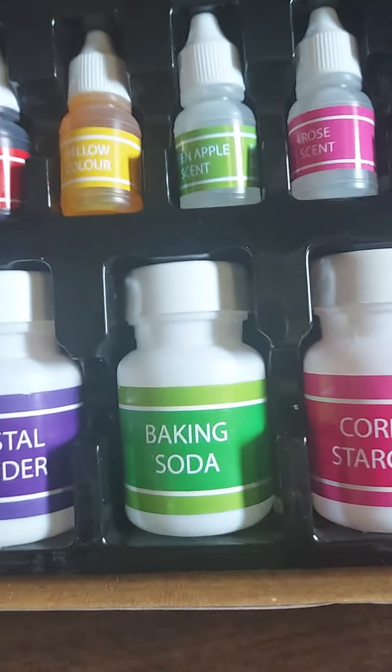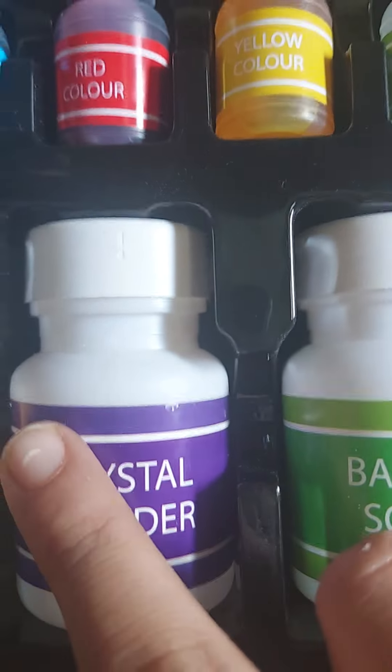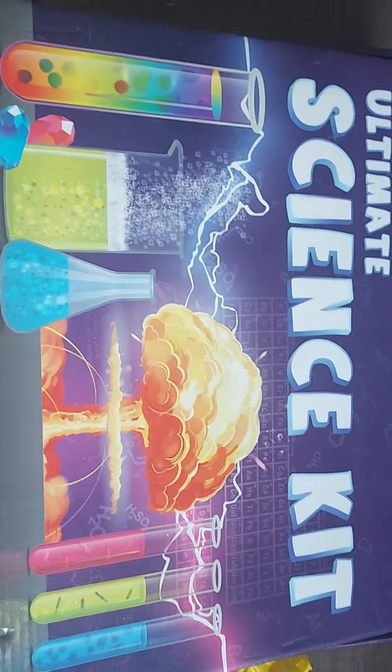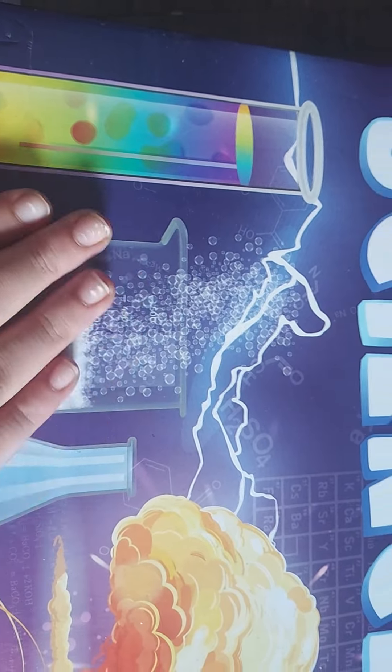I had already tried one experiment using corn starch and blue food color and made a fluffy slime — it was really good! I also tried making crystals using the crystal powder and it turned out very well. This kit is very nice and I'm very happy to get it as my birthday gift. I hope you all enjoyed learning about what this kit includes.